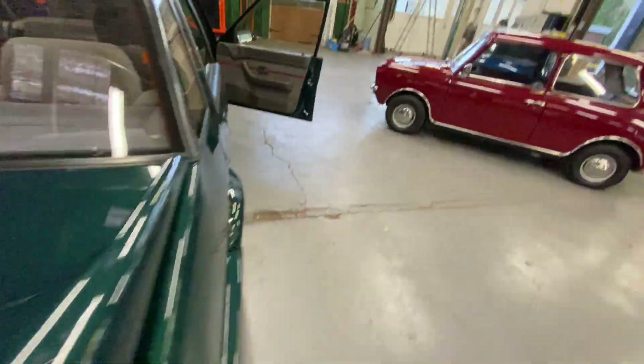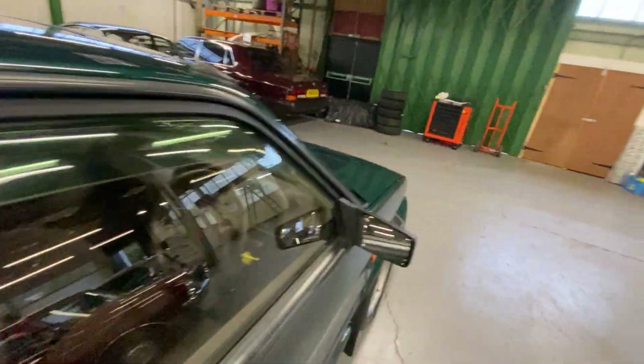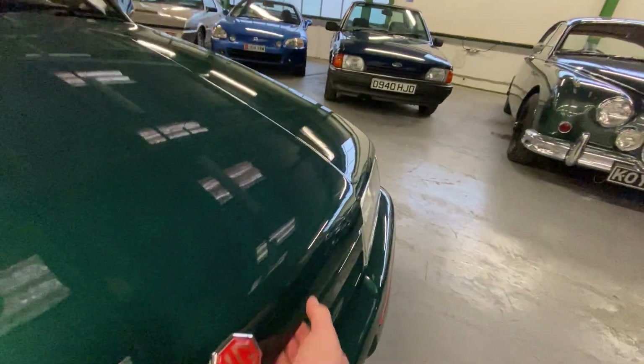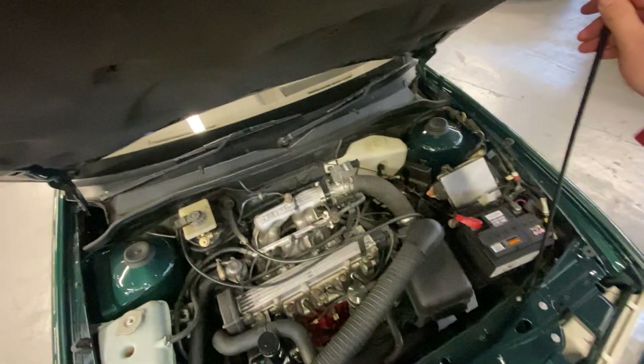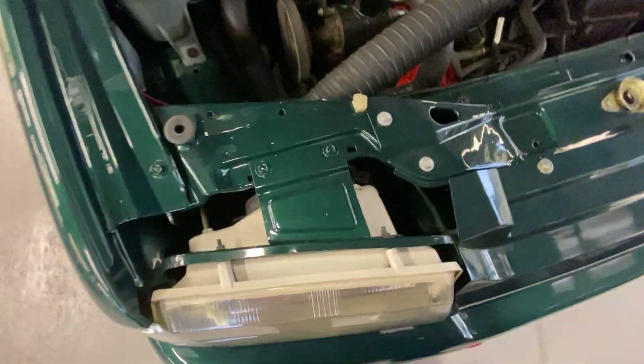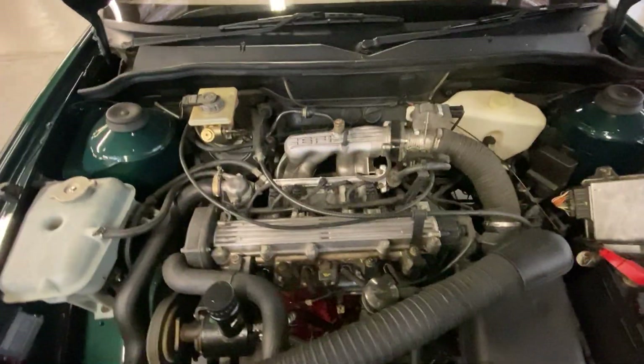Come to the bonnet — same sort of story as everywhere else, super clean, really tidy. Somebody's kept this car very clean over the years. I guess when they polished the outside they polished the inside as well, which is nice. That's the two litre EFI — even the paint still on the blocks is good, inner wings lovely, bulkhead all really nice. Started up — have a listen to it.